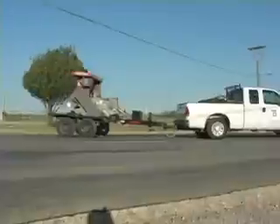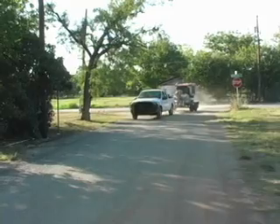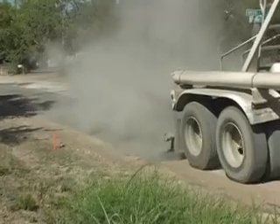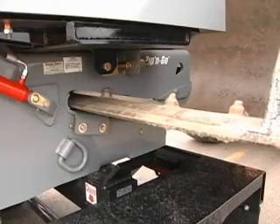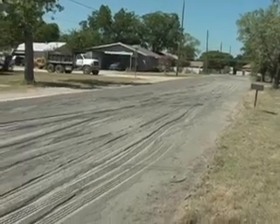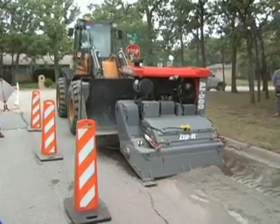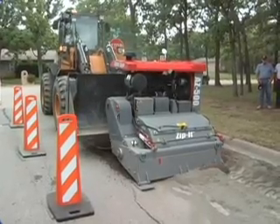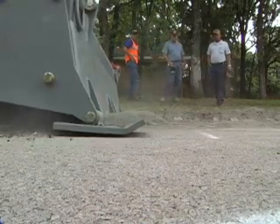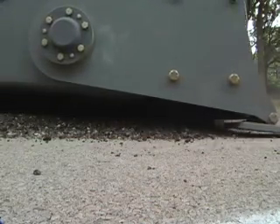We hook onto the asphalt zipper with our pickup and we pull it to the job site. It's very simple, very easy. We're using cement — the truck shields up and we spread the cement. We hook onto the zipper with the loader and begin our mixing process. The machine is extremely easy to use. We have one to spot and one to operate the loader. They love it.